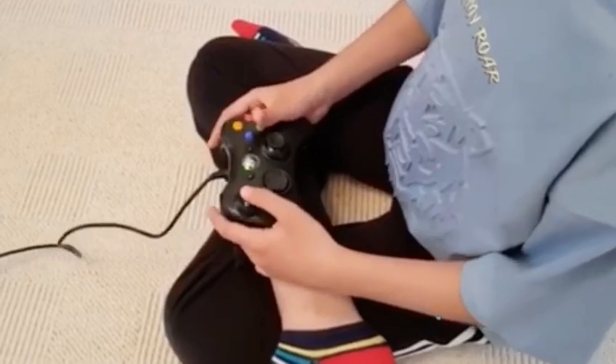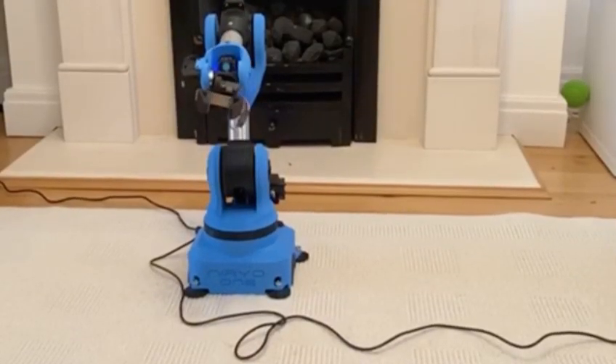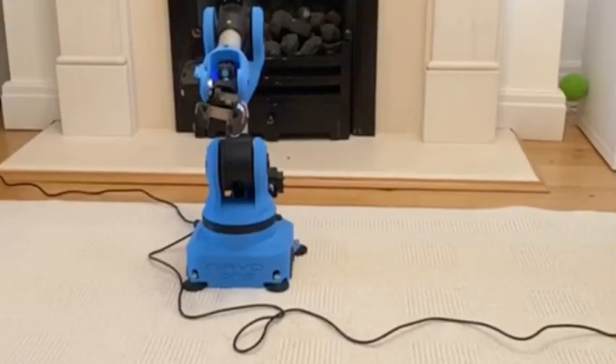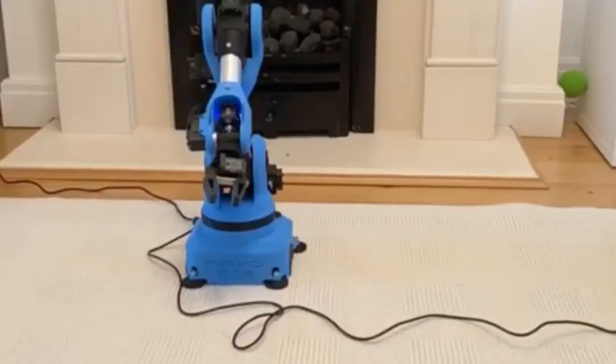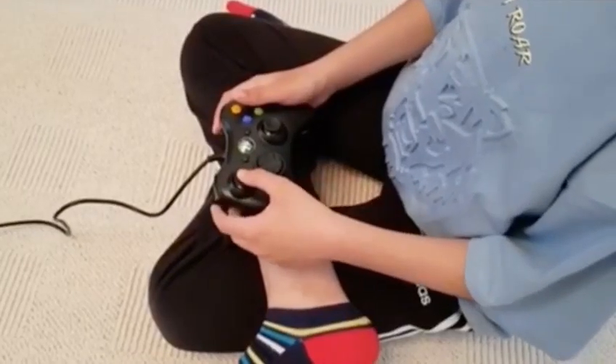Let's start with the left stick button. Moving it up, down, left, and right.